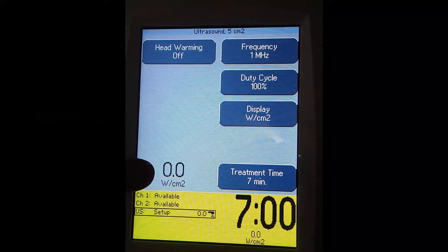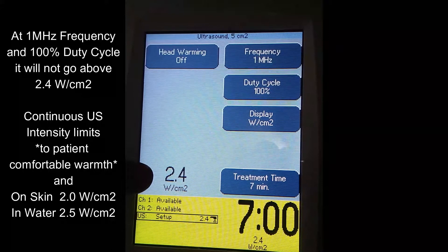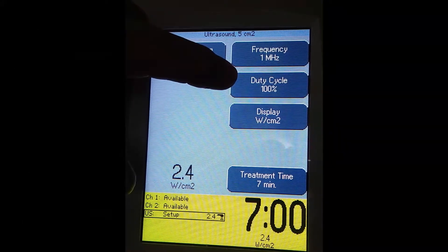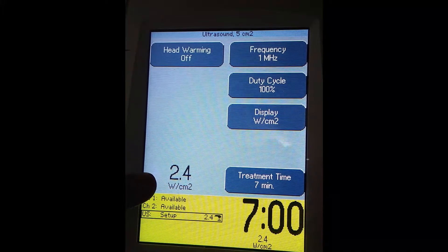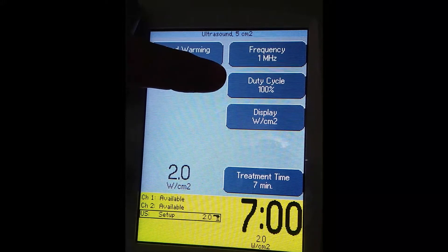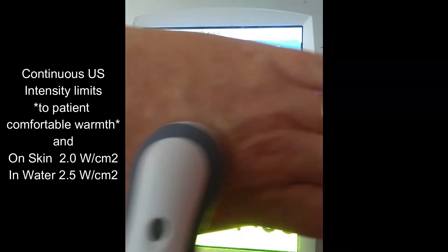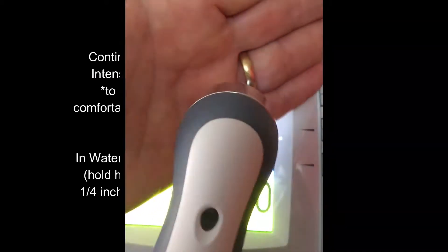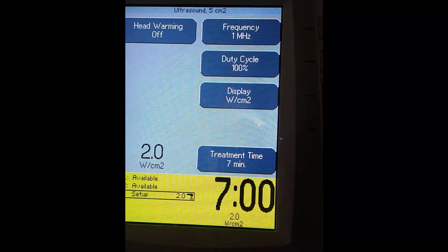Starting at zero intensity, I'm going to turn it all the way up. The maximum it lets you go to is 2.4 watts per centimeter squared. It's recommended that when you use 100% duty cycle causing heat and you're underwater, you don't go higher than 2.5 watts per centimeter squared. This machine is even more careful and limits it to 2.4. However, if you were using continuous 100% duty cycle ultrasound on the skin, you would not want to go above 2.0 watts per centimeter squared. So underwater, where the head is near but not touching, you can go up to 2.5, but don't go above 2.0 on the skin.